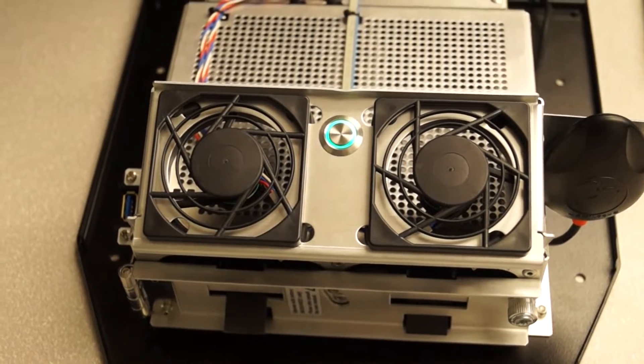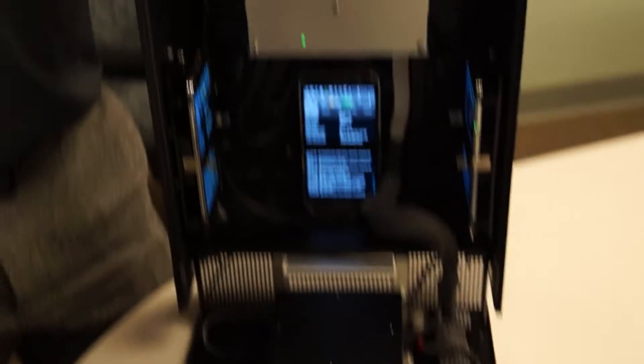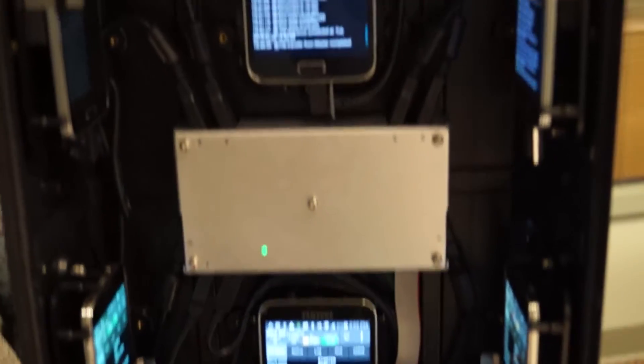Basically what that power button does is turn on the fans, the PC, the drive test scanner, and this USB hub to help power all of the UE devices inside.